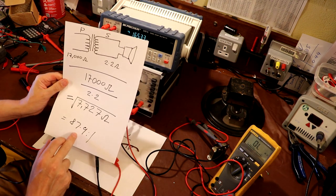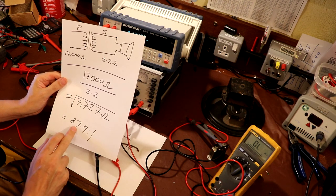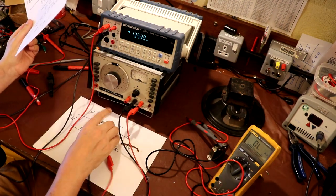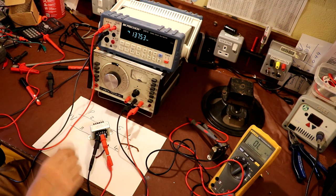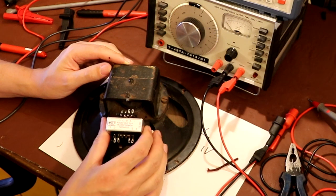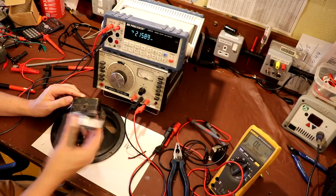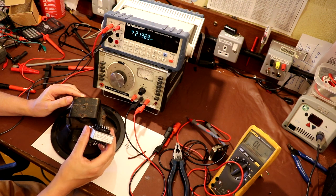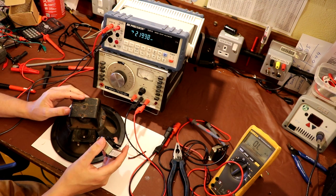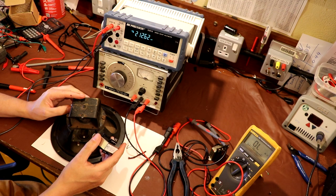Going back to our crib sheet, we said we wanted a turns ratio of 87 to 1, so it looks like this RS transformer is going to come up absolutely trumps for us. All we've got to do now is figure out a way of fitting it onto this speaker, and I think that will look and work really well. I'm going to go ahead and do that off camera, so I think this is about a logical place to stop. Until next time, thanks very much for watching - I'll see you again very soon. Bye bye for now.